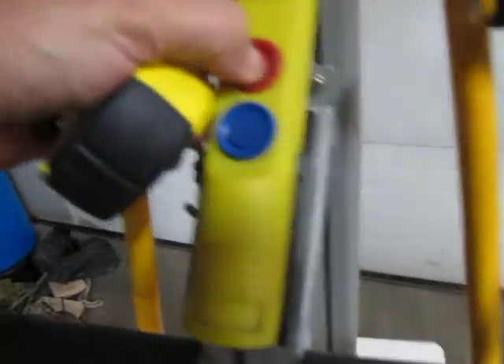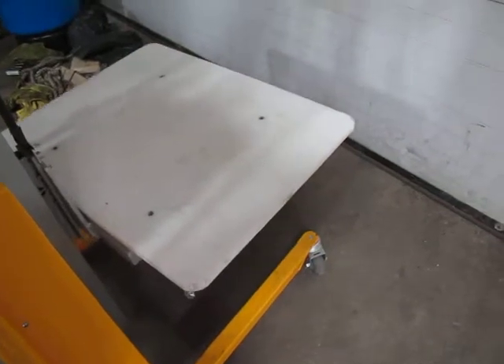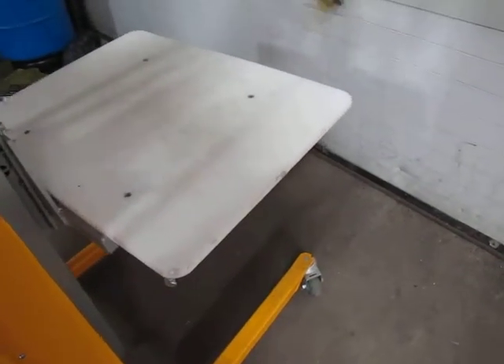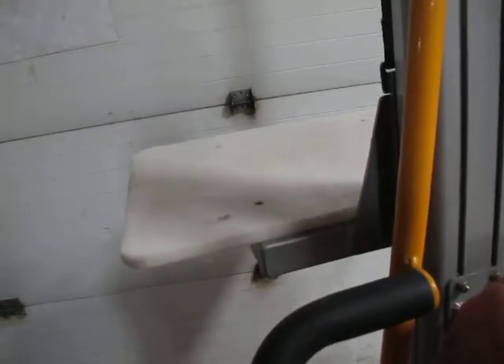You just push this button. Really quiet. We figure the lift capacity is two hundred pounds. You can see that the seat belt material kind of winds up there as it raises.